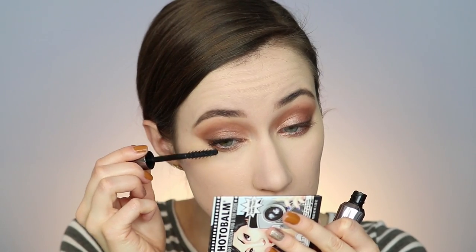Now I'm going in with the shade Tempting, which is a shimmery black shade. I'm taking an angled brush and just stamping that into my lash line. You don't have to worry about it being too perfect because we're going to smoke it out with a small brush — just blend it into the lash line and up into the other shadows. That creates a subtle smoky definition on your upper lash line, which looks really nice.